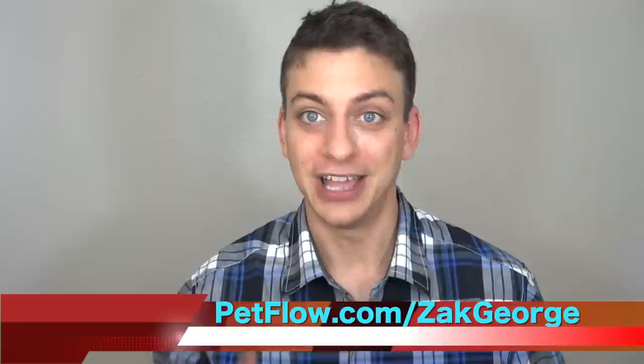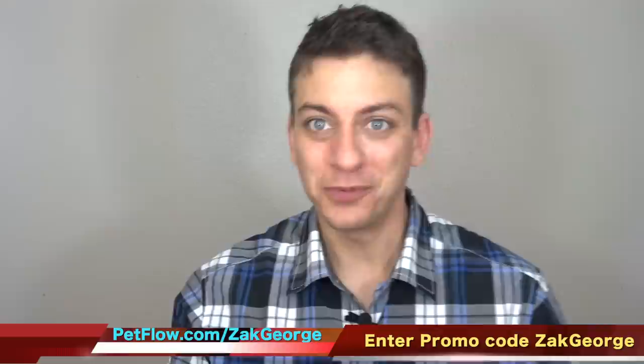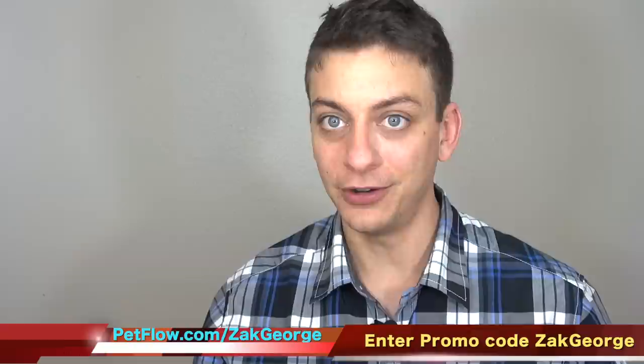Have you guys checked out PetFlow.com yet? You can get your dog food, accessories, treats, toys — everything in the world for your dog at one place. Plus, you never have to go to the store ever again to buy your dog food. You can set up recurring delivery of pet food, or you can order one bag at a time, whatever you want. They have over 150 brands, including prescription food. When you enter promo code ZachGeorge, you'll get $5 off any order $30 or more, and you'll get free shipping on all orders over $49 after all discounts are applied. By doing your shopping at PetFlow, you're supporting the dog training revolution and positive dog training, but you're also making your life more convenient, leaving you more time to spend with your dog.